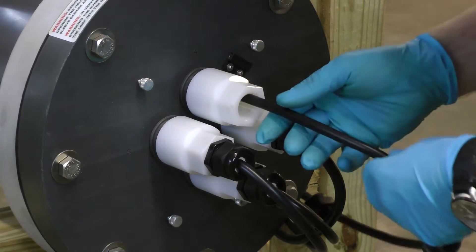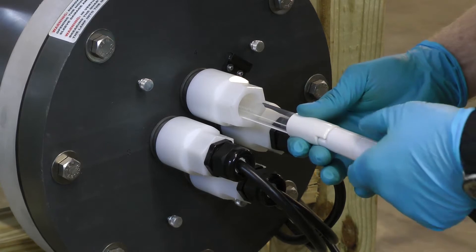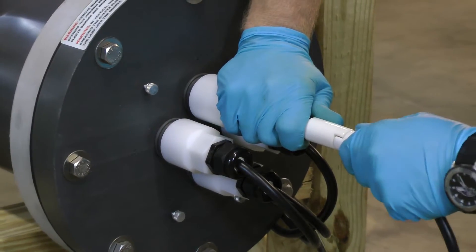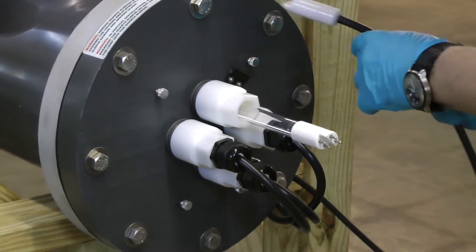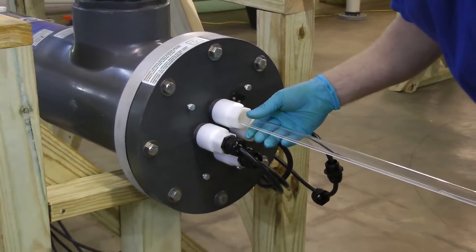Then go ahead and slide your cable out until you get it out about 6 inches. At this point, you're going to go ahead and disconnect your ceramic 4-pin plug, lay it in a safe location, and then proceed to go ahead and pull your old lamp out.